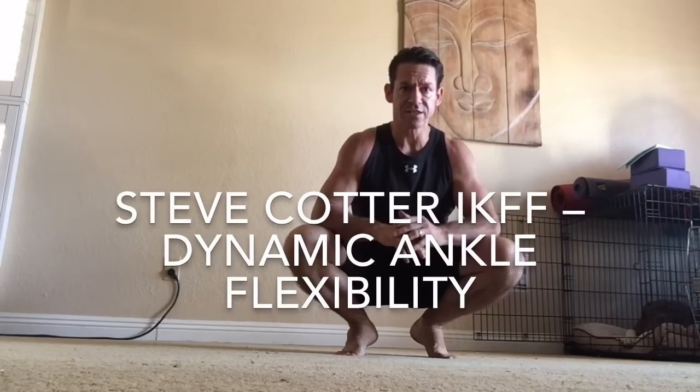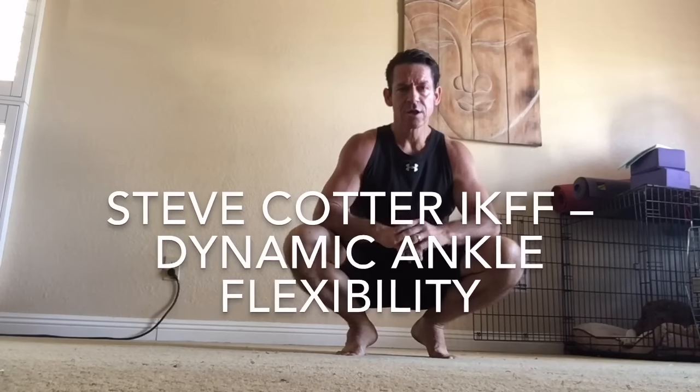Here I want to show you a dynamic flexibility for the ankle. There are lots of ways to prepare the ankle.